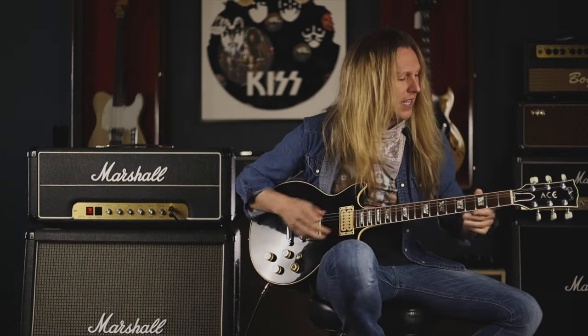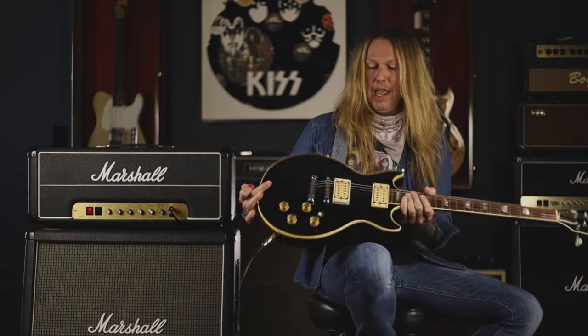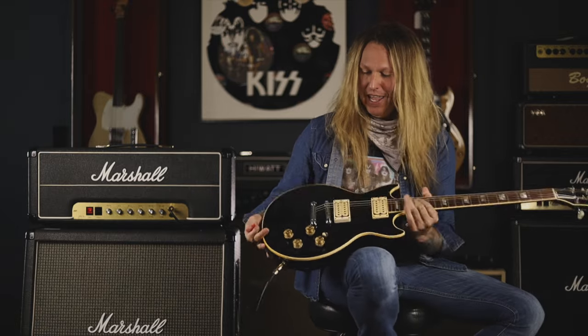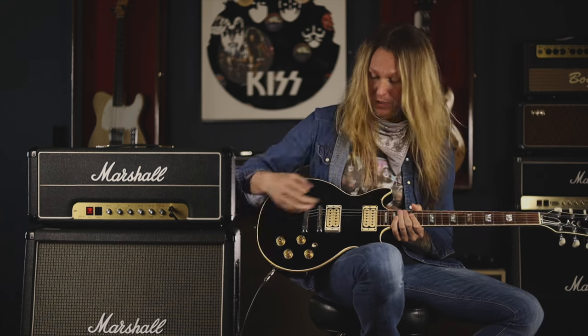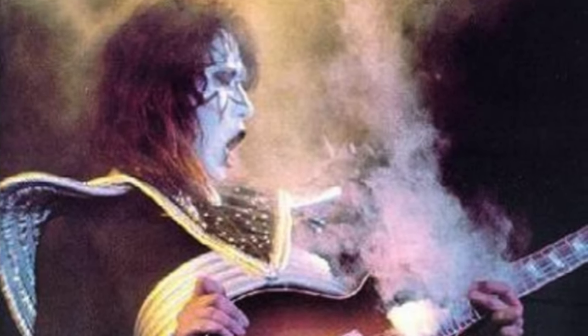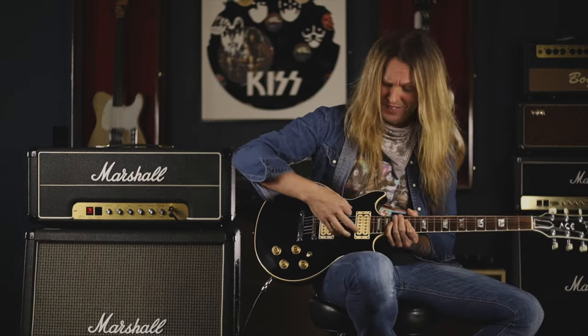Besides that, Ace would always put a little star on the headstock of this one. It also had binding on the headstock, which was a little different and not like a normal Les Paul Standard of the time. Ace always referred to this as his number one or his baby. Somewhere around 1975 it lost its pickguard, and you would see all the tobacco burst finish but the pickguard was gone. And then that also became the 'smoker' in that era, where the neck pickup would be a dummy pickup and the smoke bomb would be put in there. All the original routes and everything are still inside.